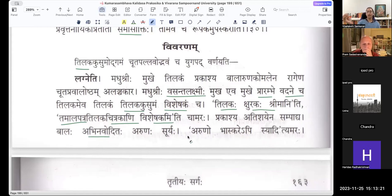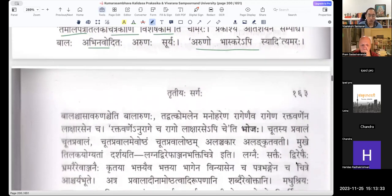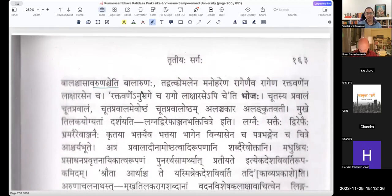In Suryeshakam fully, Aruna is taken as the dawn — Aruna as in Surya Sarathi. Whereas here, Arunaha Bhaskare Api. Bala Surya Asav Arunascha Iti Bala Arunaha Tadvathu Komalena Manoharena Ragenayeva Ragena Rakhtavarnena Laksharasena. Laksharasam is your lipstick — the paint that you use.